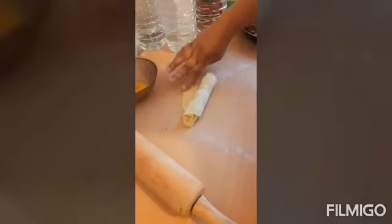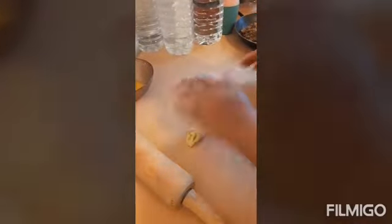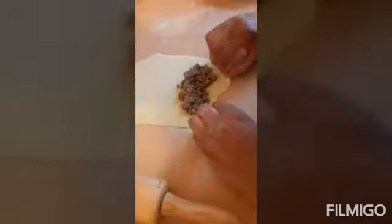To seal the edge, you can also use water just to seal it up so that it doesn't open when you fry it. Then just roll it and finish. Start the process again just like this — make sure you have flour on your kitchen table so it doesn't stick. All the fish rolls are ready, so repeat the same process for all of them.